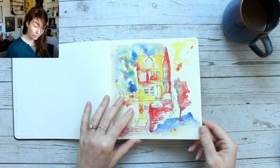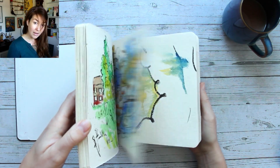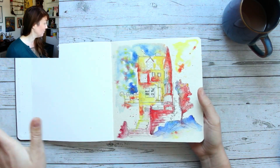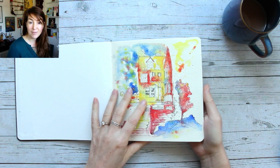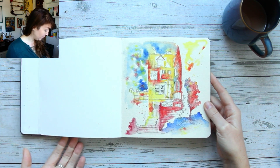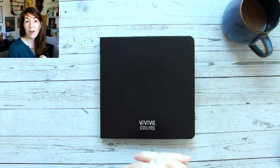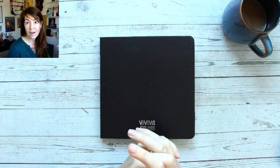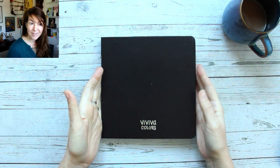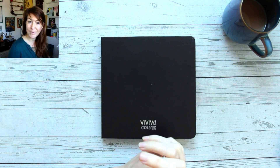I'll do a little time-lapse of the flip-through again just to show you every page. I need to order myself some new sketchbooks now because the other one is full as well. Thank you so much for joining in — if you're new to my channel make sure you subscribe. Lots of art tutorials here, lots of different workshops, sketchbook tours, and art inspiration. Thank you so much for being with me — I will see you shortly.